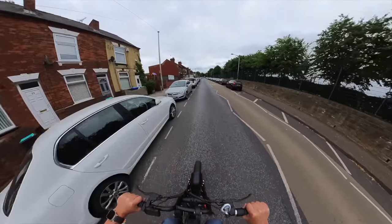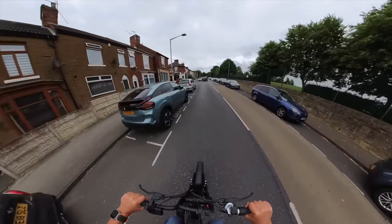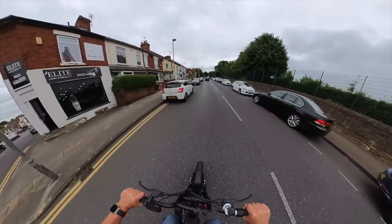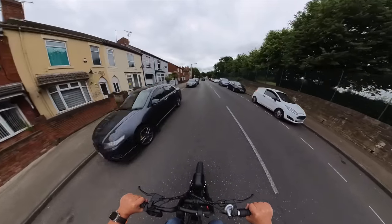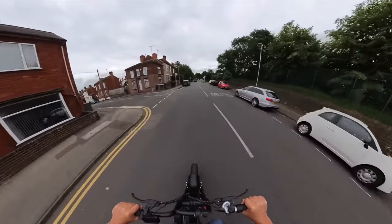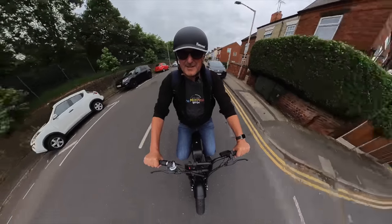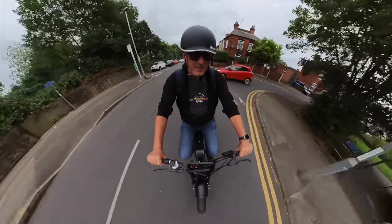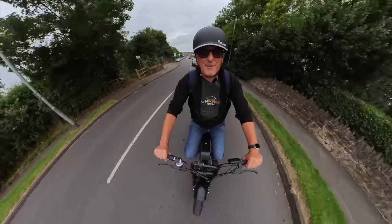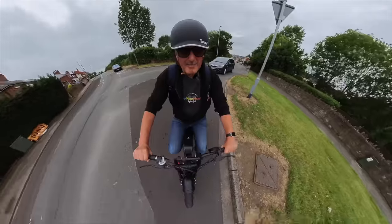I'm not pedaling at all — just on the throttle. 16 miles an hour. It's doing it! Come on. 15, 16 — come on. It did it! Absolutely fantastic. It got up that hill on throttle alone.